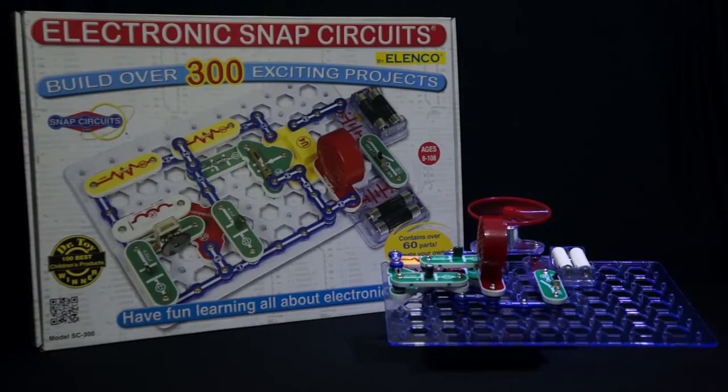Snap Circuits Deluxe is the next set in the series. It offers over 300 projects and contains over 60 parts.